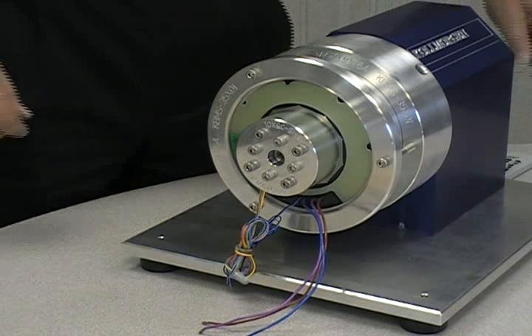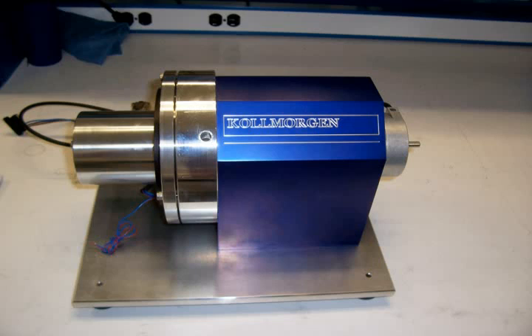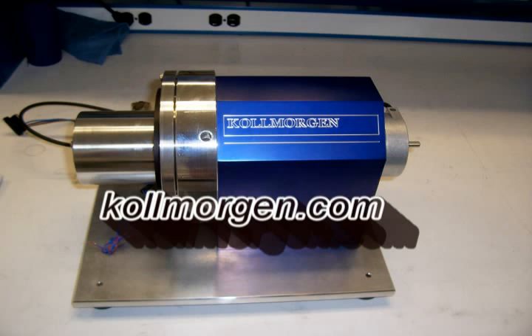It should be noted that after several hours of operation, you may want to go back and check your bolts and snug them down again.